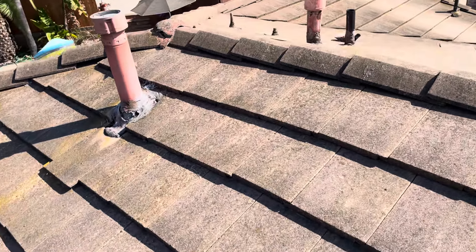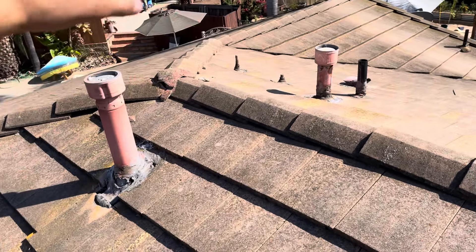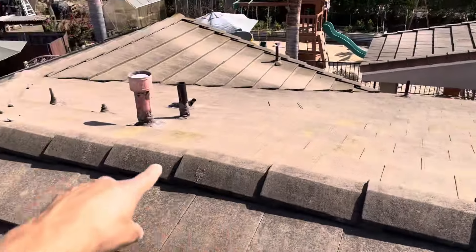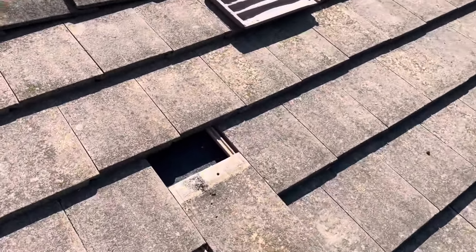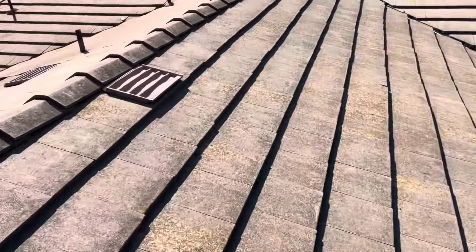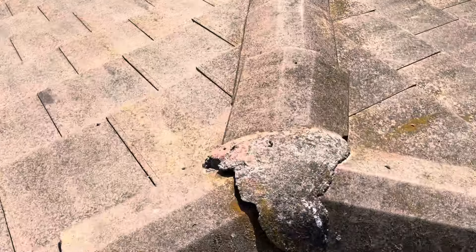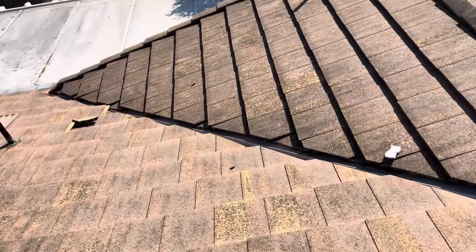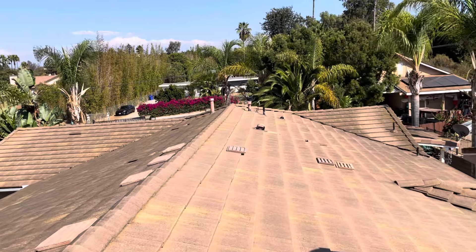On a new roofing project, what we would do is actually get that 40-pound felt underlayment and wrap it up and over the wooden piece on the ridge cap. I scooted this one down just to see what the underlayment is looking like. We see cracking on the ridge caps and the mortar. So there's a lot of evidence that water has been getting up and under down to the wood decking for some time.